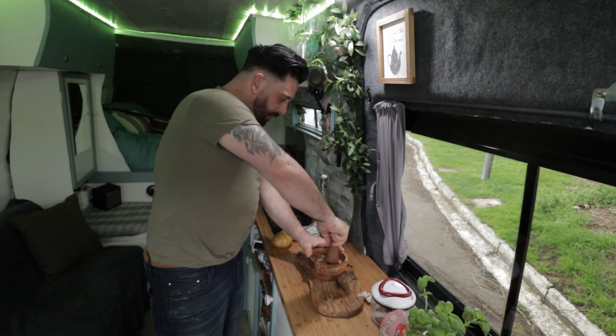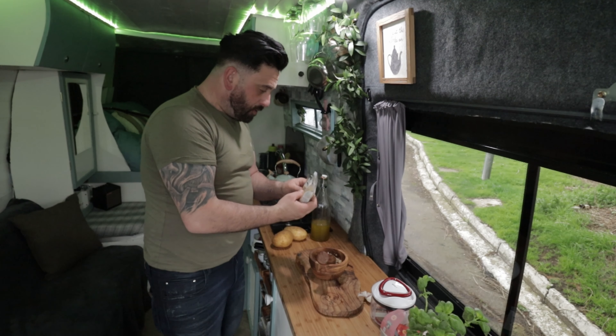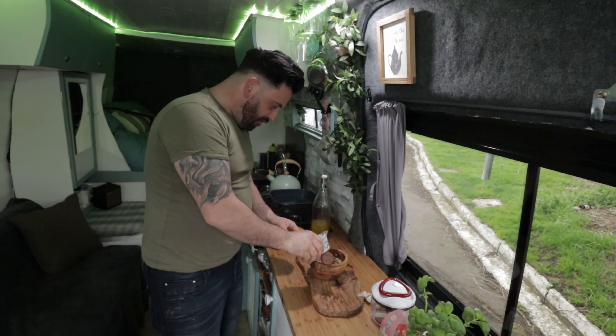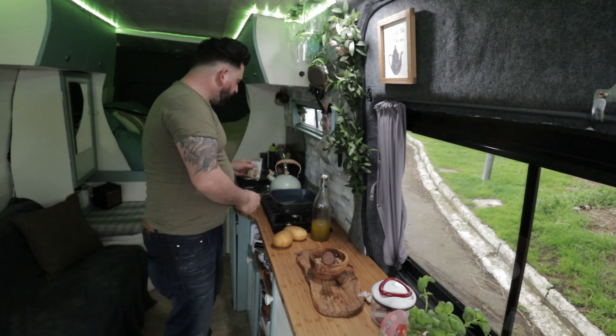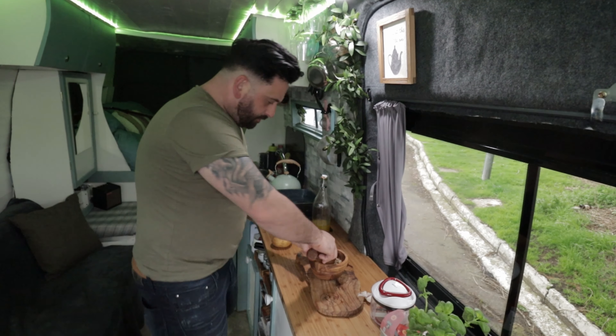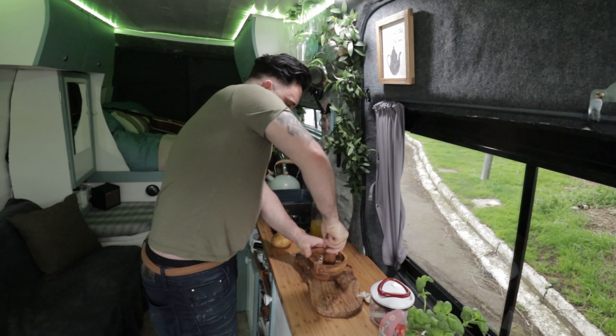Once you've got a bit of a paste, you want to add about a tablespoon of lovely pine nuts. Love pine nuts. Good tablespoon — why not spill them all over the floor! And then grind them into the mix as well.